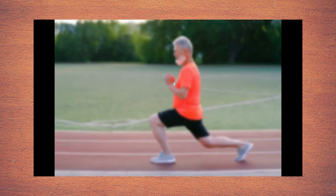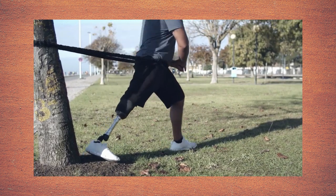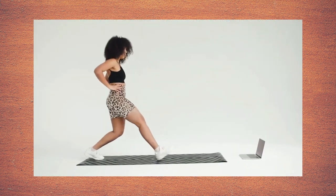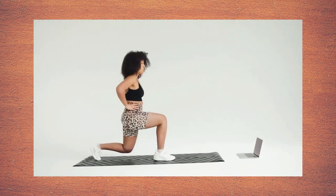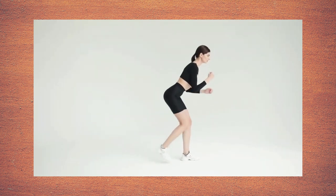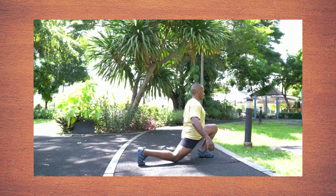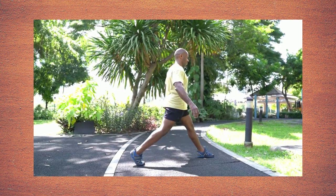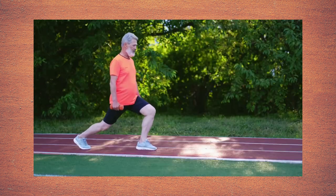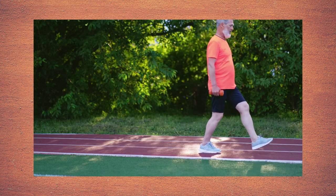Lunges. Stand in a split stance, one leg forward, one leg back. Bend your knees and lower your body into a lunge position, keeping the front knee and back knee at 90 degree angles. Keeping the weight in your heels, push back up slowly to starting position. Never lock your knees at the top and don't let your knee bend past your toes.